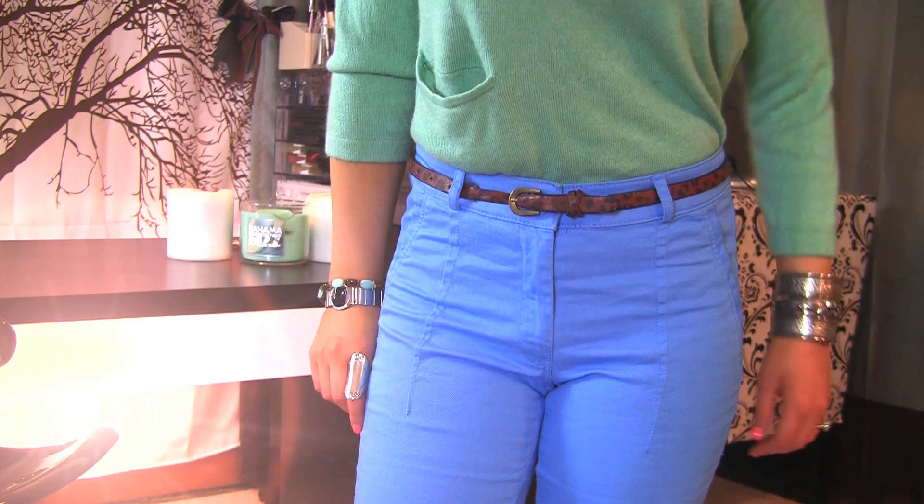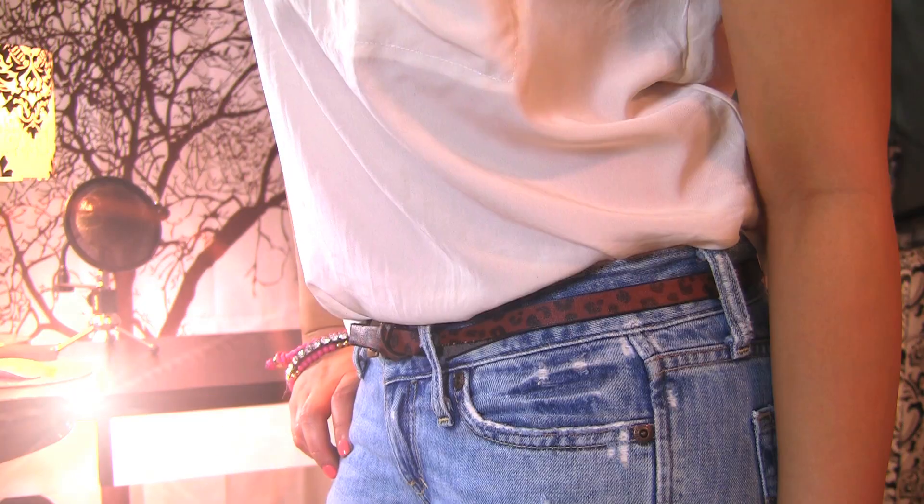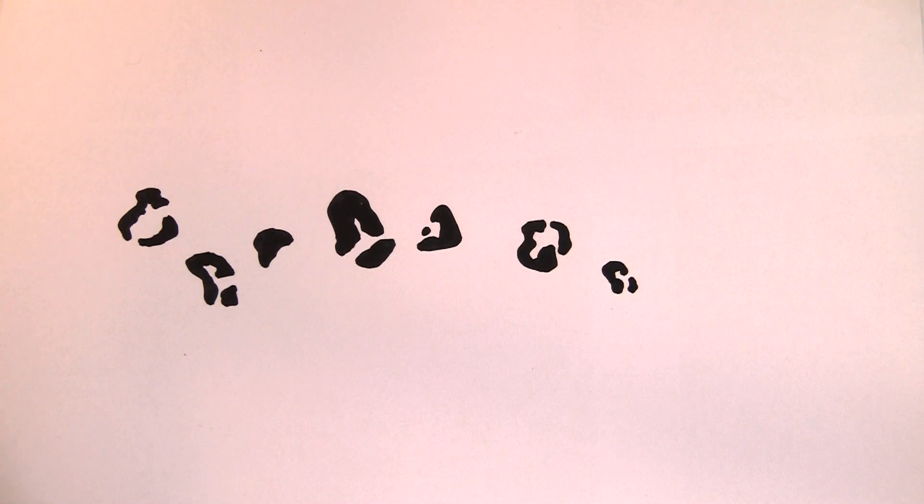I'm sure you already know this — a belt can jazz up our looks, also making sure that our pants and skirts don't fall down.